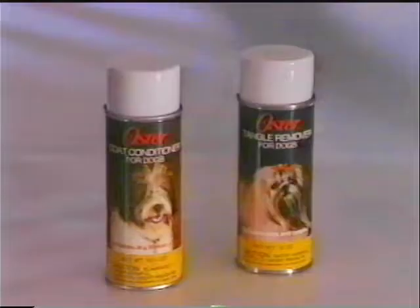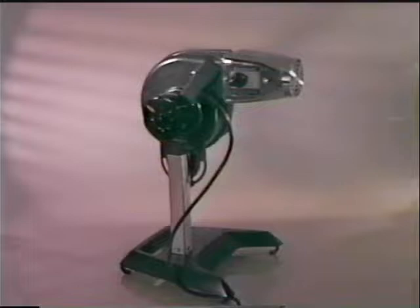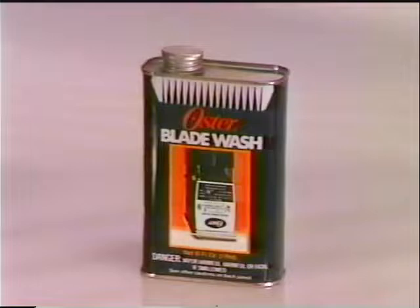Grooming aerosols which help assist in the dematting process include Oster Coat Conditioner and Tangle Remover. Oster also offers high velocity dryers, including the stand dryer with variable settings or the cage and table dryer. Spray disinfectant is designed to help sanitize your clipper blade, tools, and table between each grooming session. Oster Cool Lube helps cool off your blades, and Oster Blade Wash cleans up your blades after they have worked hard.